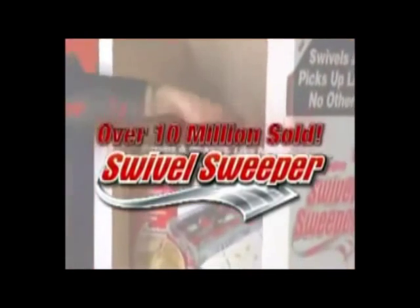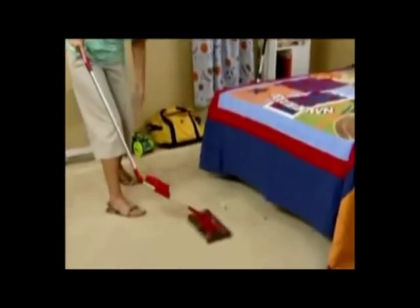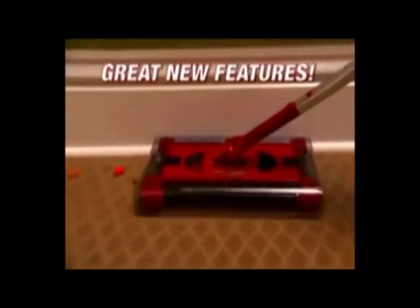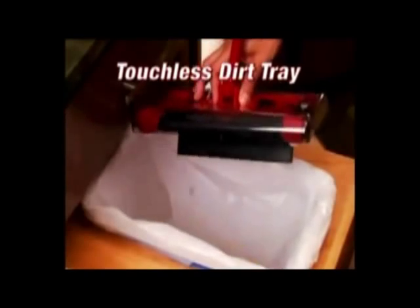Over 10 million of the original Swivel Sweepers have been sold, and now the best just got better. The new model is engineered to pick up better and comes with great new features. The amazing new touchless dirt tray makes for true hands-free cleaning — now you can empty it and never touch the dirt. That's right, one click and it's empty.